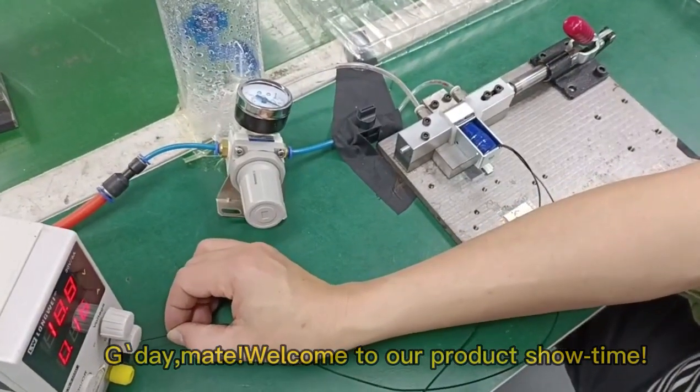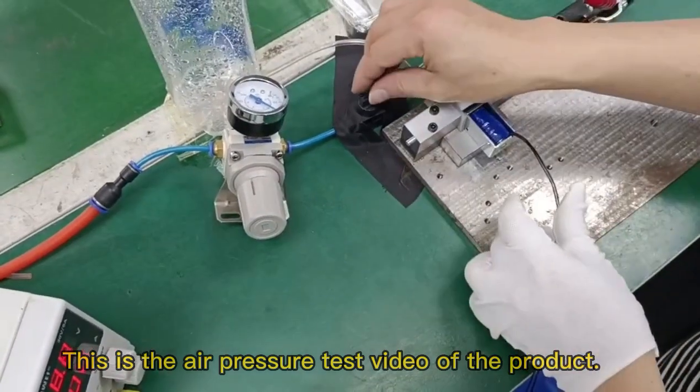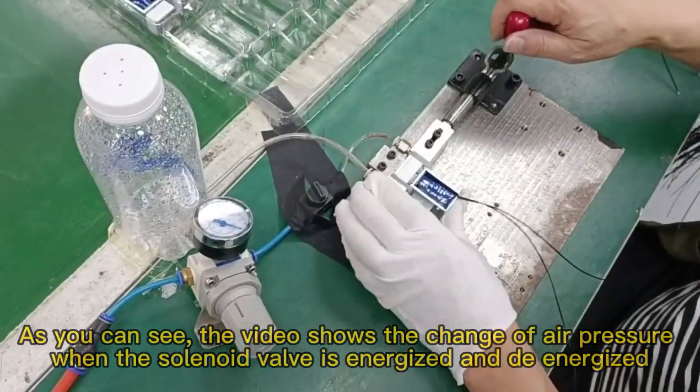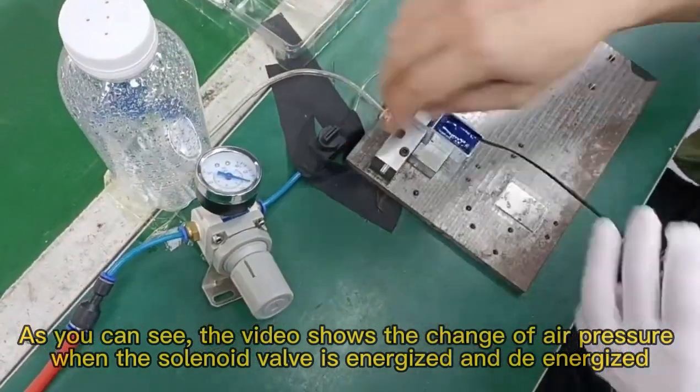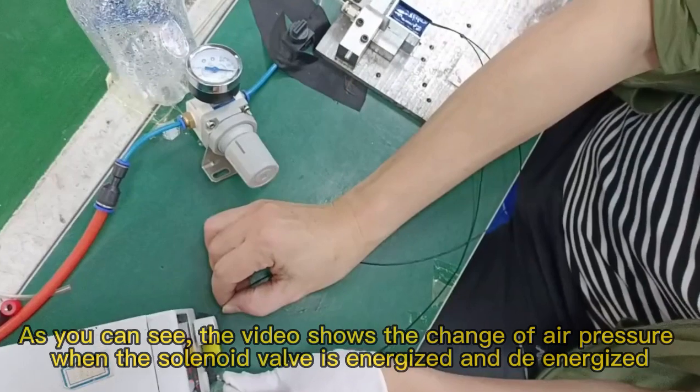Today, mate, welcome to our product showtime. This is the air pressure test video of the product. As you can see, the video shows the change of air pressure when the solenoid valve is energized and de-energized.